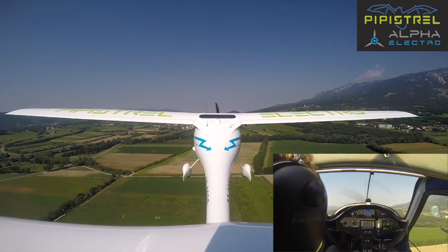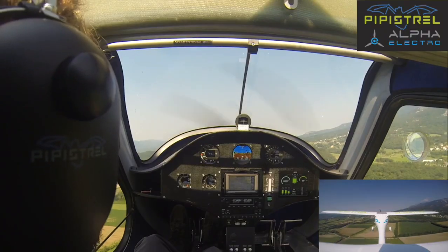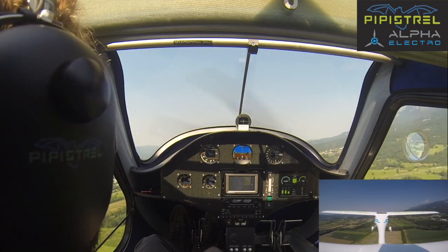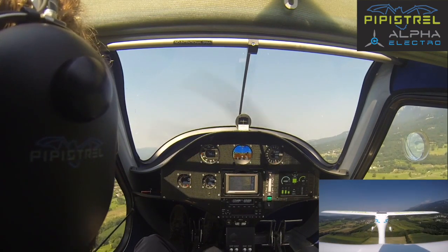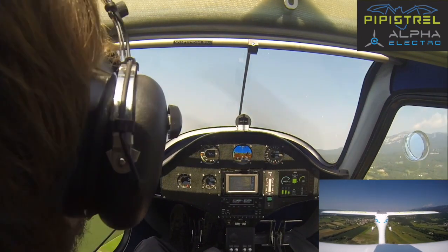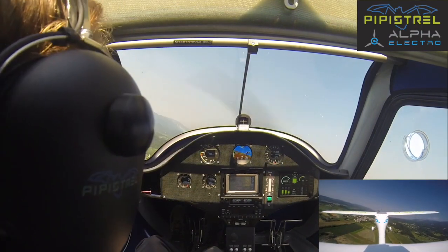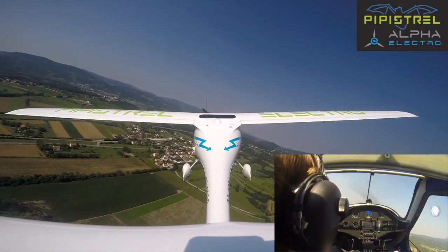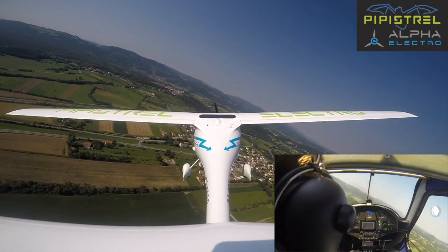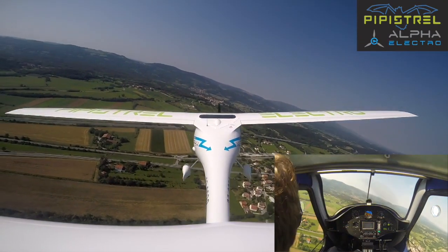Now the throttle has a bit of a lag, so we do this carefully and accurately. We have transitioned also to 76 knots, because this is the best climb speed. Now we are already way above 300 feet, so we go to third turn, and the traffic altitude — which suits most — the Alpha Electro is about 600 feet above ground level.